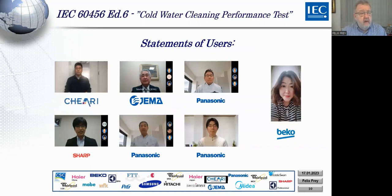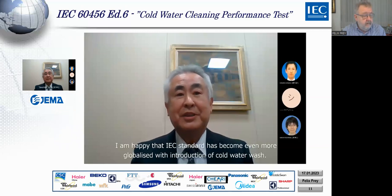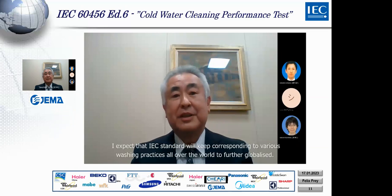We will show you here some of the statements from users all over the world about what they really think about cold wash.